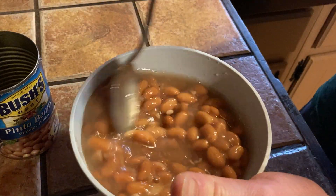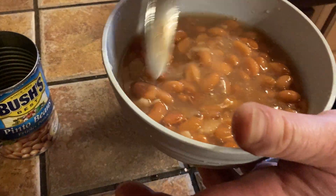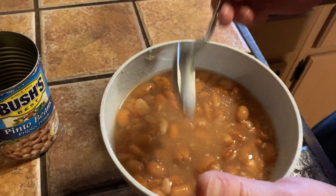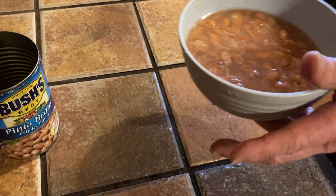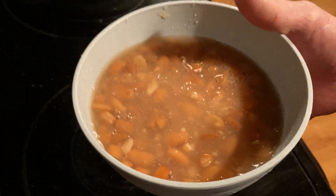You can heat these up and put them on burritos, but I'm just going to taste it just like this, see what it tastes like. Mmm. Nice. They taste like cold beans, which — it's not bad. But let's see what it tastes like when it's warm.